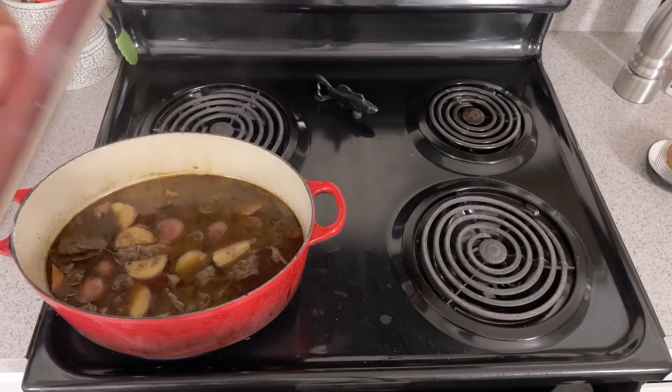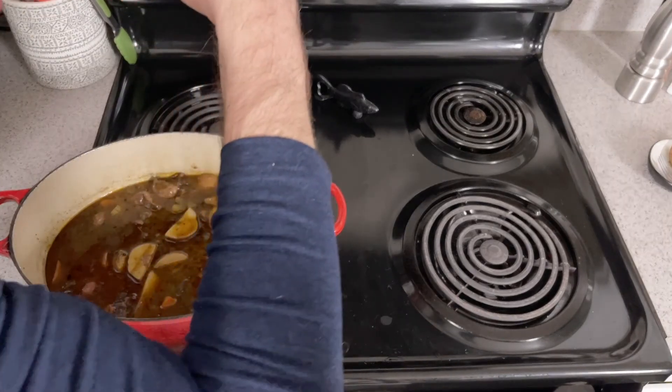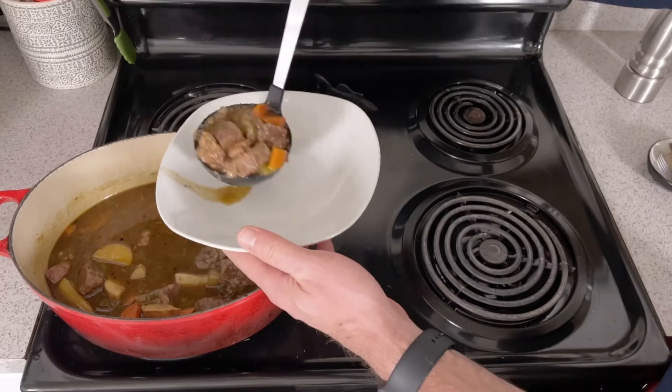Place the cover back on for one hour to allow the spuds to cook through. After an hour, remove the pot from the heat and allow to sit for 30 minutes before serving. Taste for seasoning one last time and plate up.